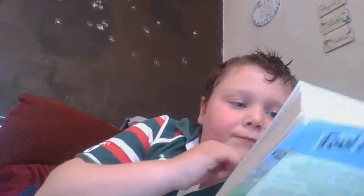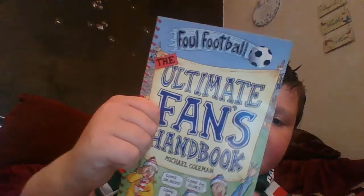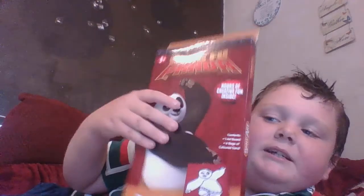Now it's a foul football book — it's called Foul Footballs: The Ultimate Fan's Handbook by Michael Coleman. This I'm going to rarely use, so thank you for buying that. Then this is an art thing. I might do a separate video on this actually making the Kung Fu Panda theme, so that would be awesome. So there's the mini unboxing done guys.